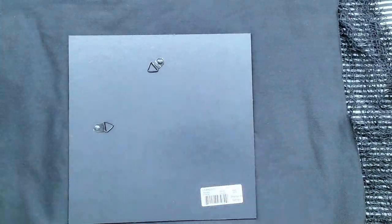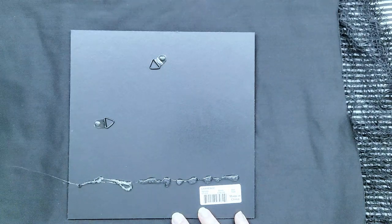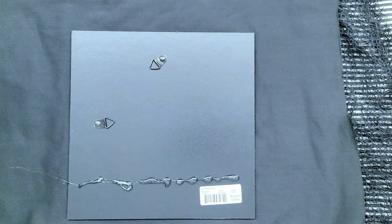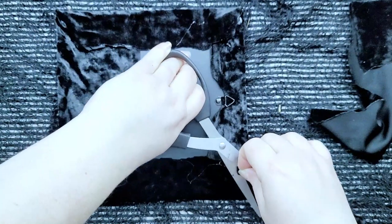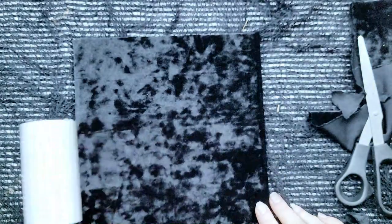I cut a scrap of fabric to be roughly a couple of inches larger than the frame backing so I'd have room to fold over and hot glue the edges down. After gluing all four edges, I went back in with scissors to cut off the excess trim at the corners so it would fit into the frame more smoothly. Oh, and if you have two small white-haired dogs and are working with black velvet, the lint roller is your friend.